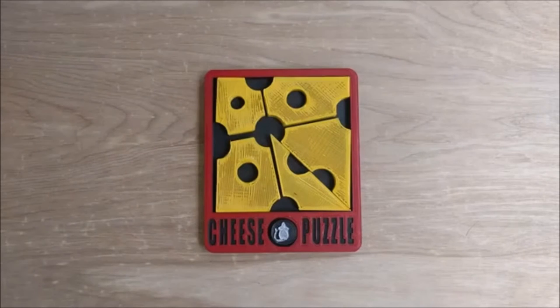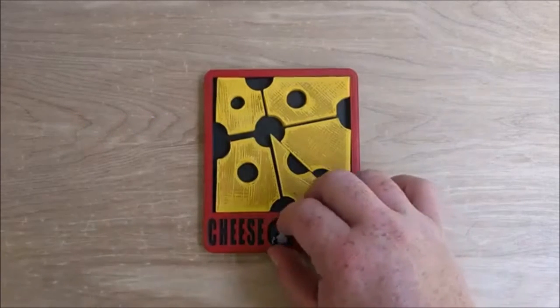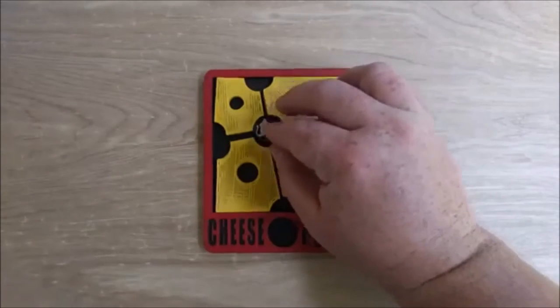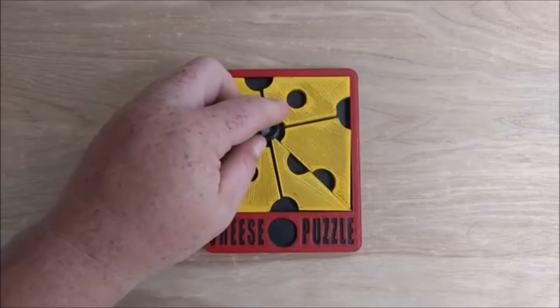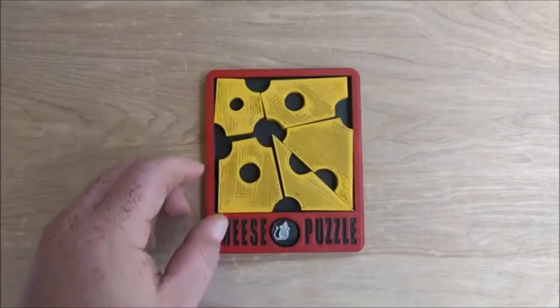This puzzle is called the cheese puzzle or the red dot puzzle and it seems pretty simple. All you have to do is get this little mouse and somehow fit him on the same level as all the pieces of cheese. This seems pretty simple, right? Well, this puzzle is very deceptively hard.